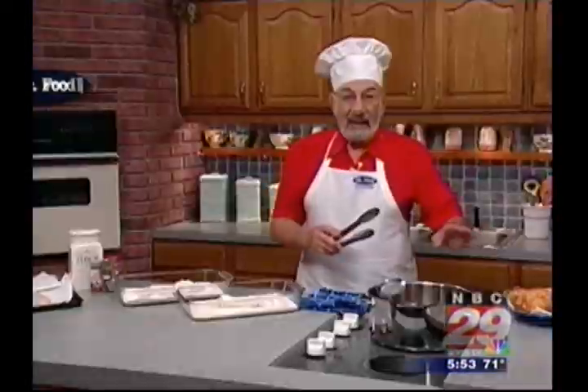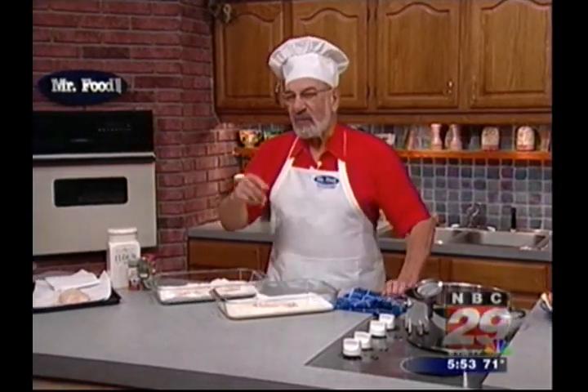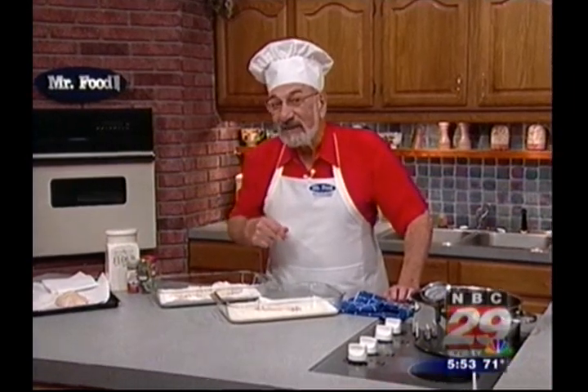Mr. Food says he has a great idea for some juicy fried chicken. It's as down home as down home can be. What's the secret to crispy on the outside, juicy on the inside fried chicken? It's easy, with a few simple tips.